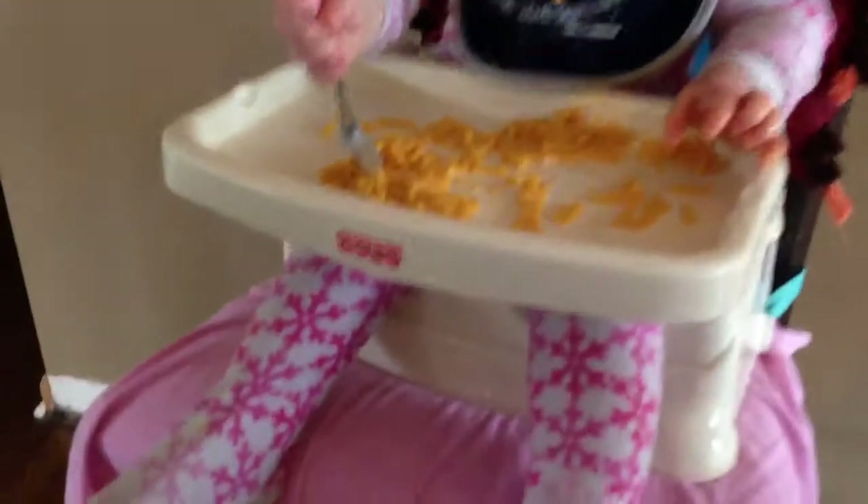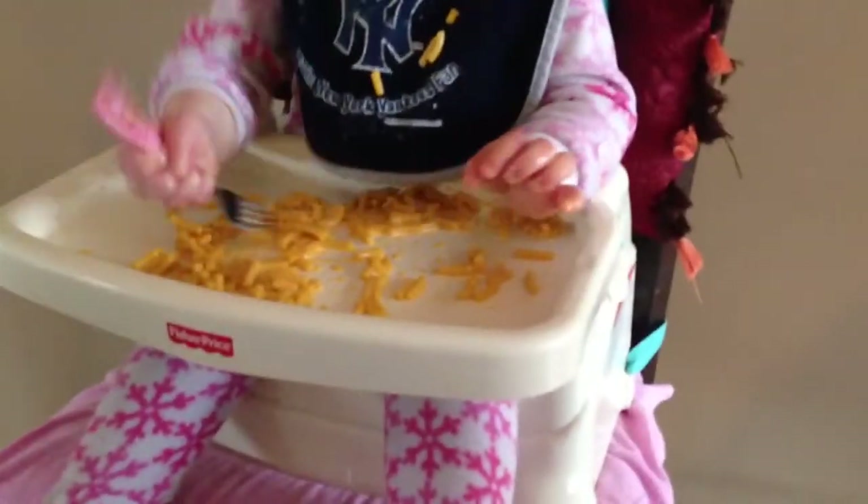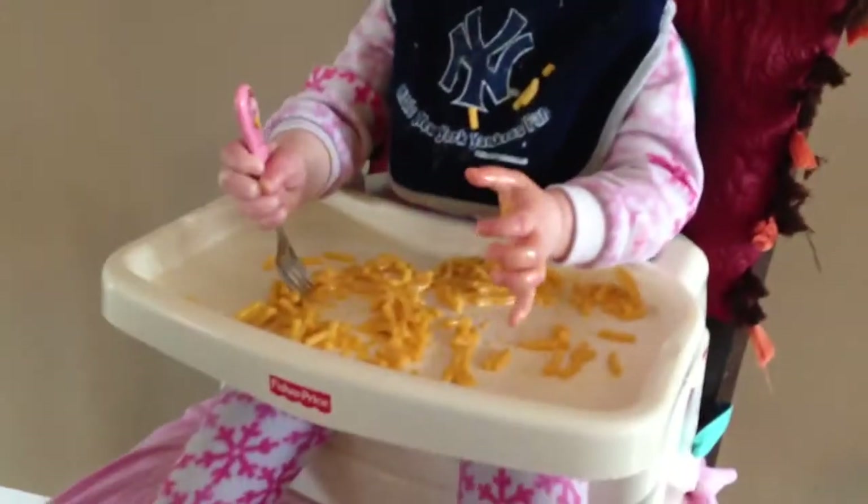Show them how you eat with a fork. Stick the macaroni. Oh, you didn't get any. Stick it. You got some there. Look, you got some.